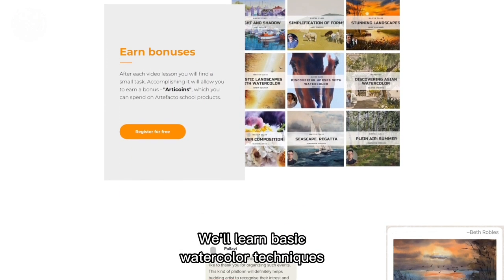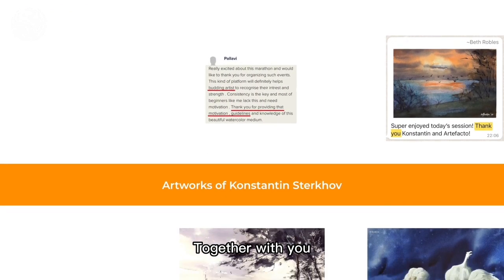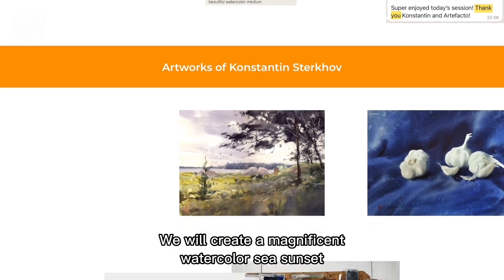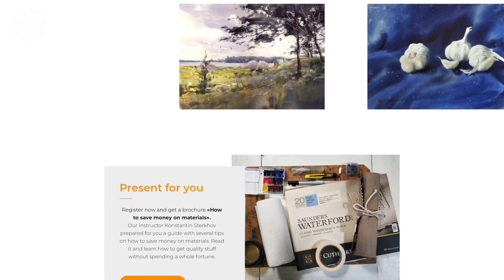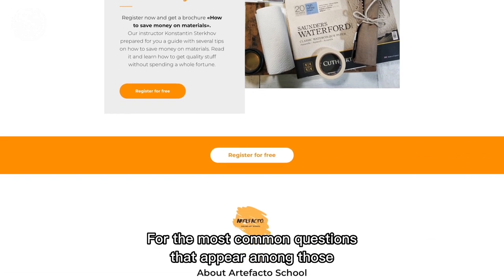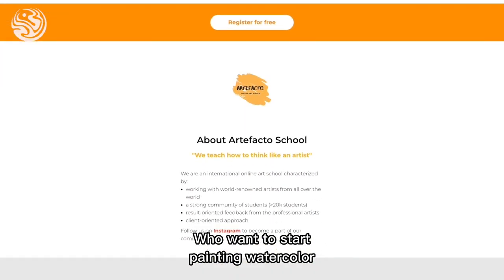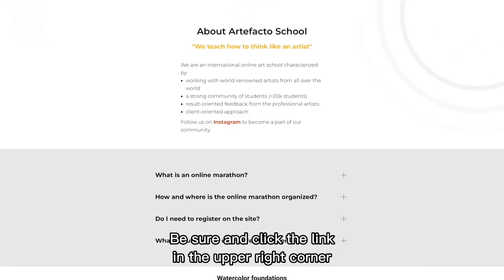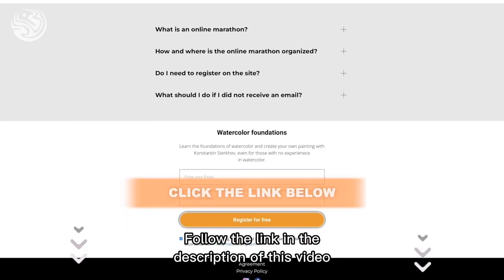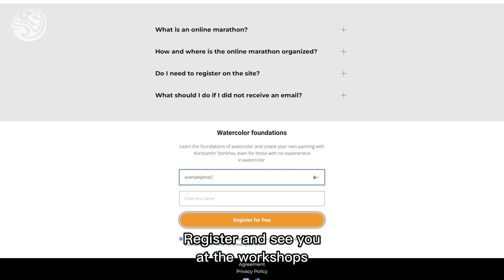We will learn basic watercolor techniques and even start practicing them under my guidance. Together with you, we will create a magnificent watercolor sea sunset — I will give you a step-by-step instruction. You will get answers for the most common questions that appear among those who want to start painting watercolor. So be sure and click the link in the upper right corner, or follow the link in the description of this video. Register and see you at the workshops!